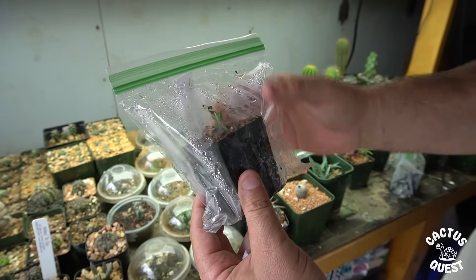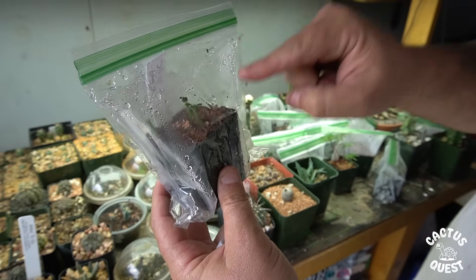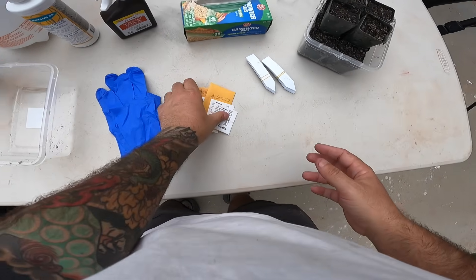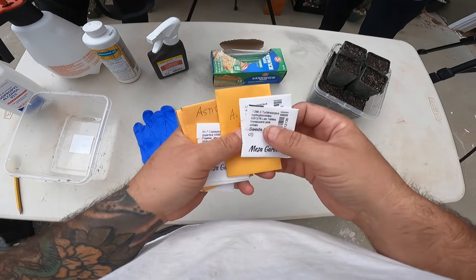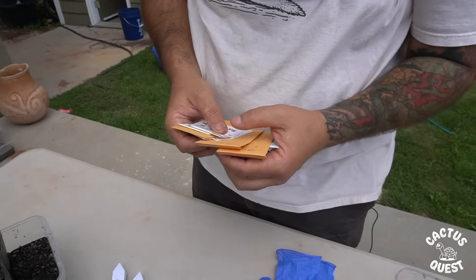So I'm going to be switching over to something more like this — a traditional nursery pot, still in the plastic bag method — and I'll be explaining the differences and how I'm approaching the soil this year. Of course you're going to need some seeds; these seeds were provided by Mesa Garden, a friend of mine who has a nursery locally, and some from my own plants.